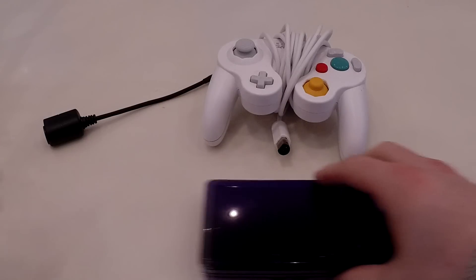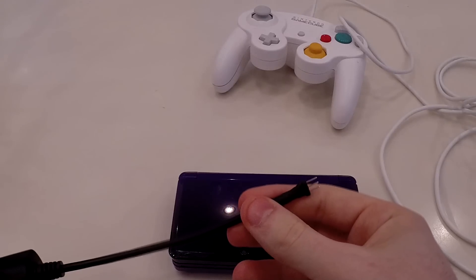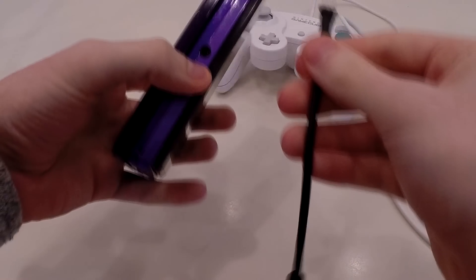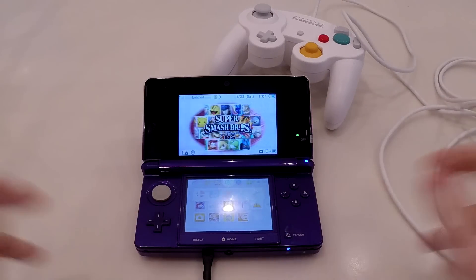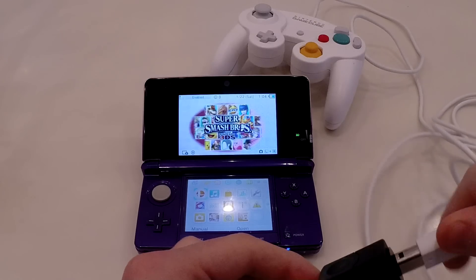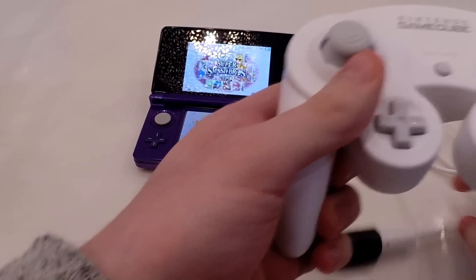I'm going to move the other one out of the way and get this ready. So first things first, we take this cable — it's a simple cable with a GameCube port on one end and three prongs on the other — and we plug it into the 3DS. Then you just plug the GameCube controller in, and there it is.